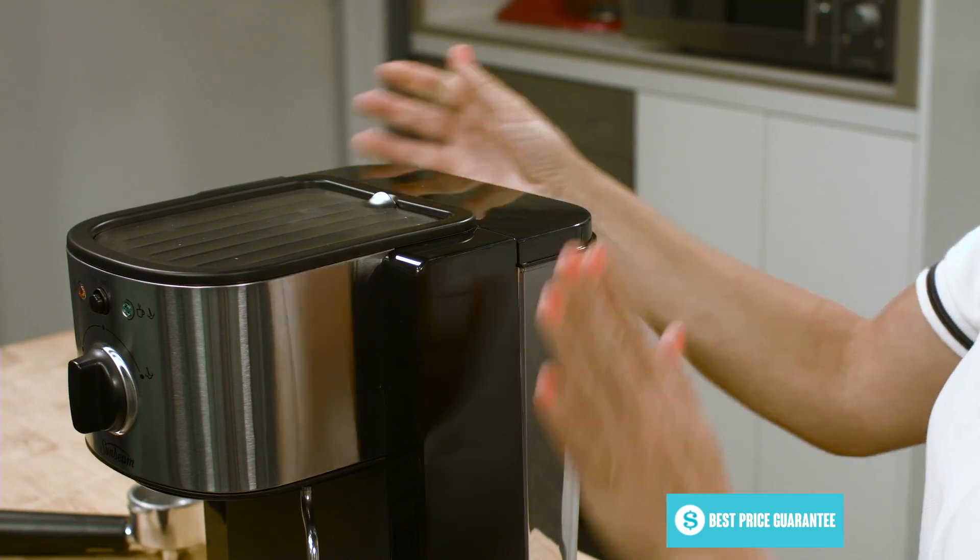Also inside, there is an efficient thermoblock heating system which allows for a fast heat up of both the water for preparing espresso and steaming your milk to create the perfect texture.